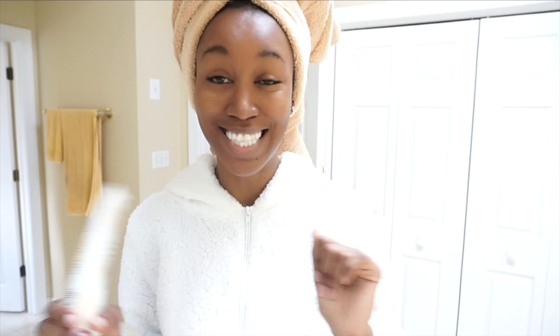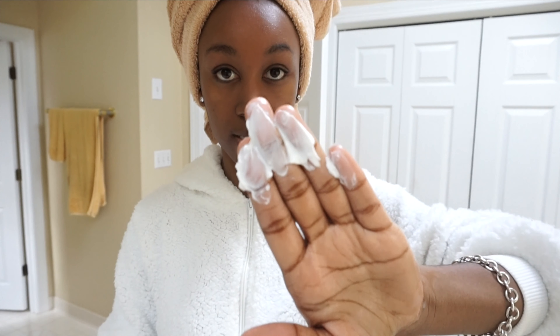This is the Burt's Bees Soap Bark Cleanser — it's deep cleansing and gets nice into those pores. Give me a second, I'll put this on and then we'll get nice and clean with this cream cleanser.